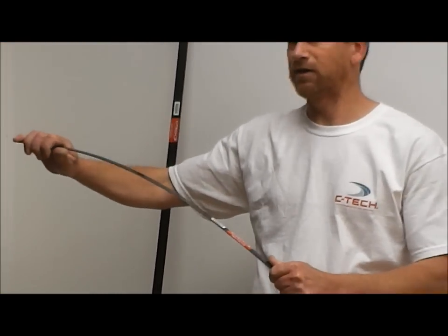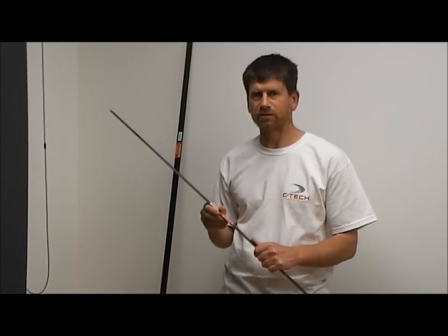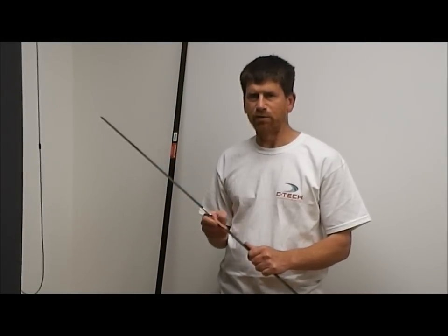So what that does is make the batten, when you're bending it, make the fibre not have any points that it can fail. So the batten ends up somewhat stronger than the traditional products, which are pultruded parallel sections and ground to form the taper.